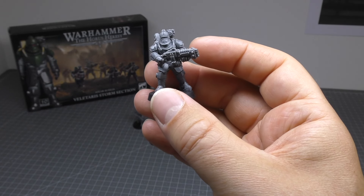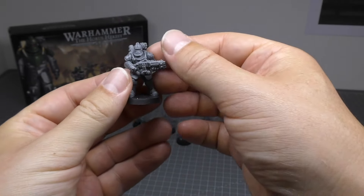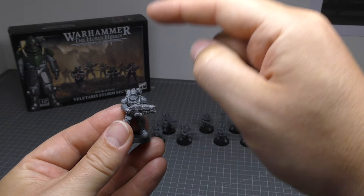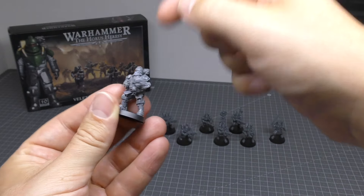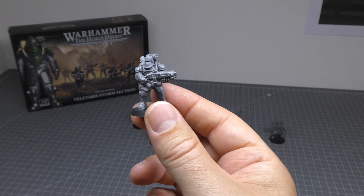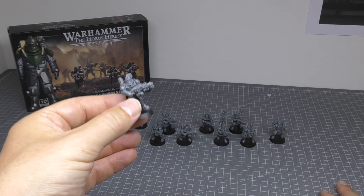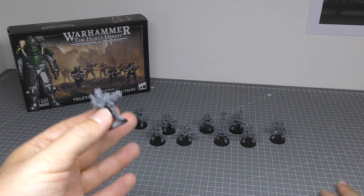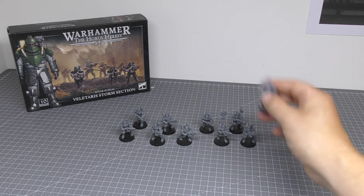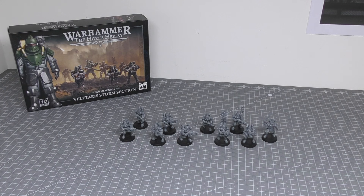The only thing stopping it being completely monopose is that you can swap the weapon arms between models. You can interchange them, but the helmets are all the same and the heads all face the direction the neck seal dictates. It's a bit of a potluck as to which neck direction fits with which weapon. I would have preferred them actually aiming or firing their weapons rather than standing about or walking forward. They are an elite section — I want to see them in action. Maybe all the posing is just carried on the shoulders of the prime. A bit of a shame in terms of posability.